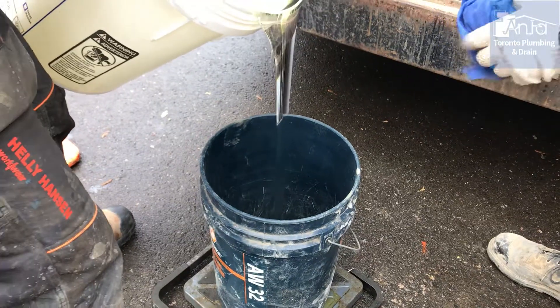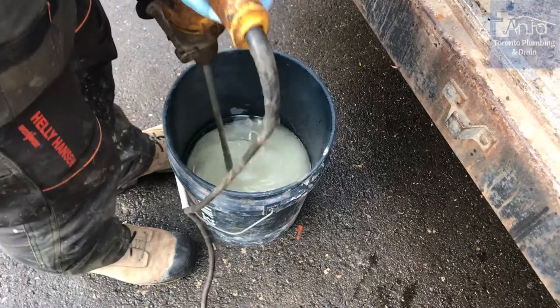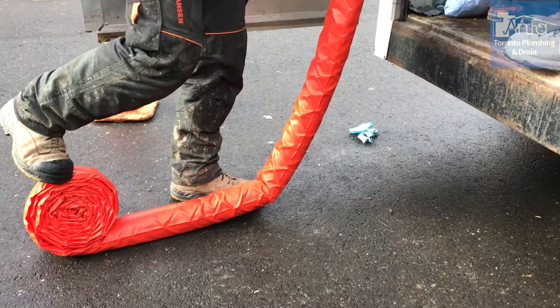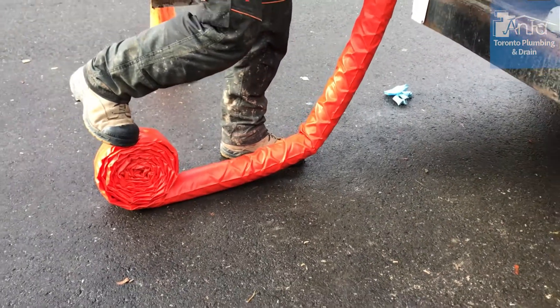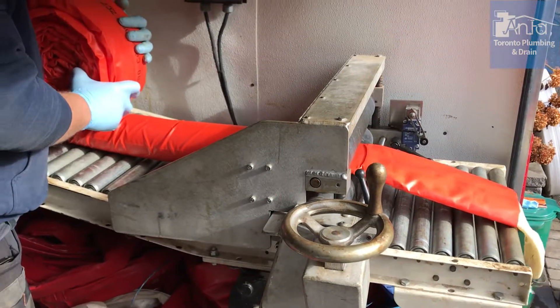Now to mix the epoxy. This substance is measured out accurately, mixed, poured, and saturated in our state-of-the-art inversion trailer. Once absorbed, it becomes an extremely durable compound.